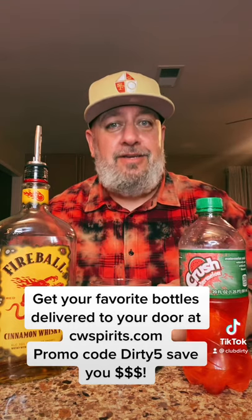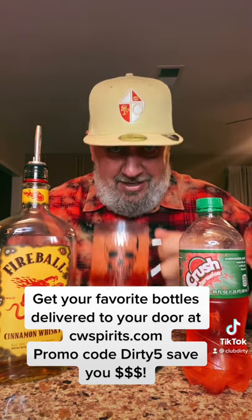That tastes like if you put a watermelon Jolly Rancher and a cinnamon Jolly Rancher in your mouth at the same time. It's hella good. Check that out — I'll give that a 9.7 out of 10. Cheers.